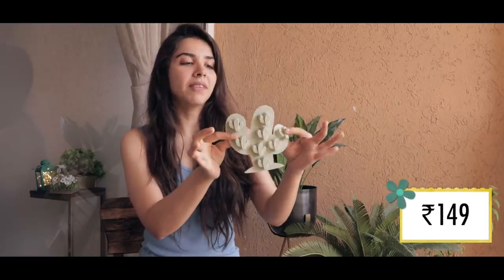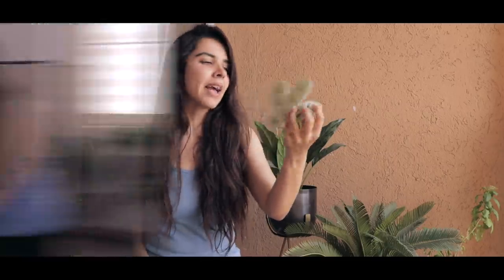Hello everyone! Today we will test more weird kitchen items, but this time all of them are from Shein. We have six items to test and the first item is this cactus ice cube tray. I picked this up because I can make edible cactus shapes with kiwi juice. Let's see if it's functional or just a gimmick.